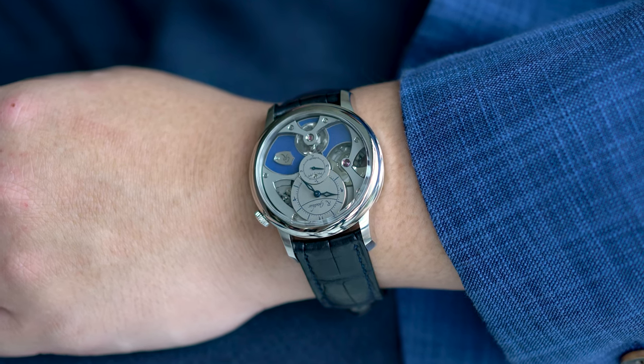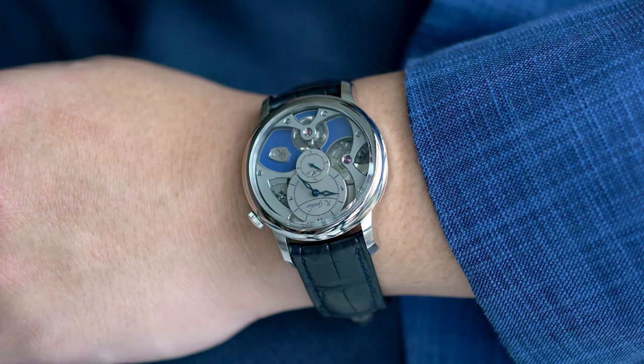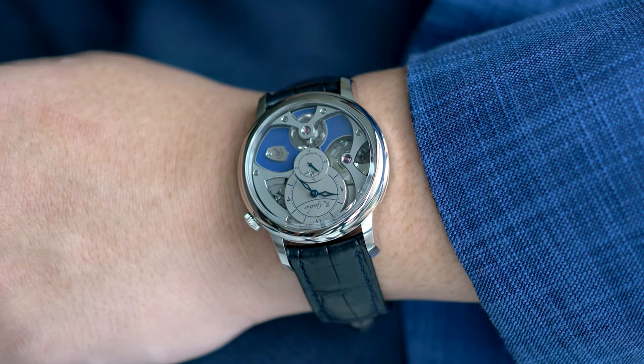Hello and welcome to my quick review of the Romain Gautier Insight Microrotor, courtesy of Mo, who is one of the awesome people working for the brand.